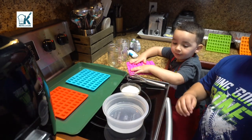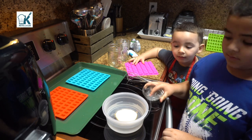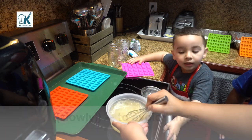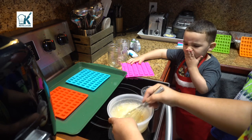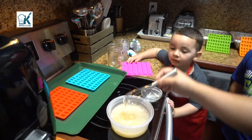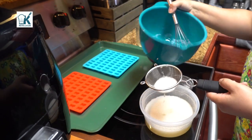Now Christian is gonna pour the gelatin in slowly. That wasn't slowly! Now he's gonna mix it until dissolved. You were supposed to do it slowly — this is why disaster has struck. It's lumpy, that's why you're supposed to do it slowly. I'm going to put this in a bigger bowl to whisk it out. If it happens to you and you get bumps, hopefully fingers crossed it still works.